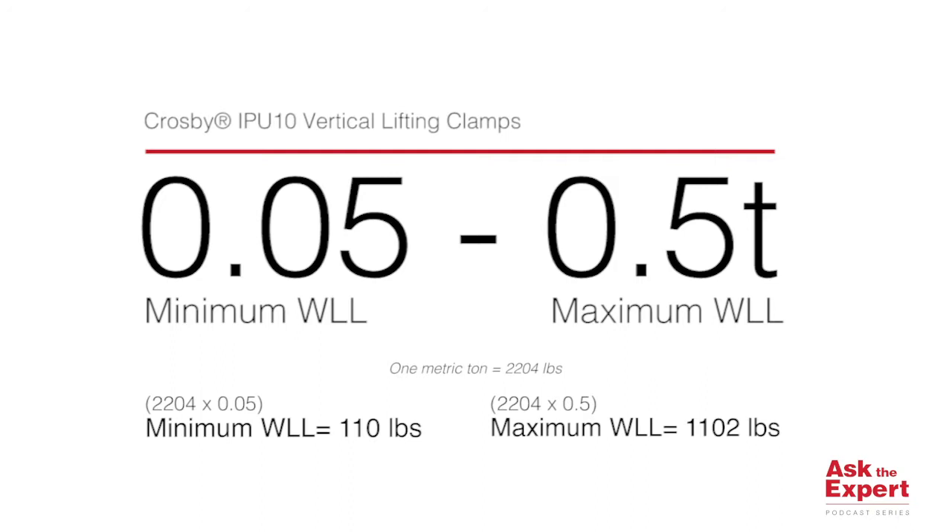The minimum work and load limit is 0.05T, which equals 2,204 pounds — a metric ton — times 0.05, and that equals 110 pounds.